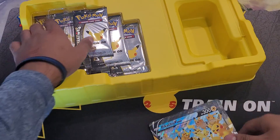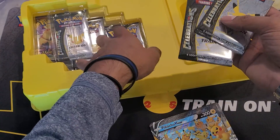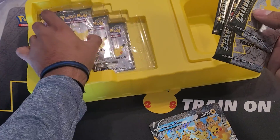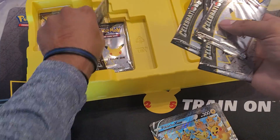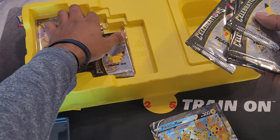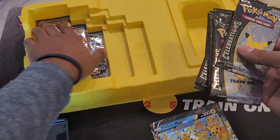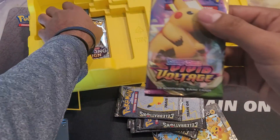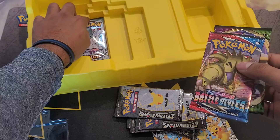These are the ones I was looking forward to because I haven't opened a single one and I've been wanting to open these — I haven't actually been able to get any. So there's all six of those, and we get Vivid Voltage, awesome, Battle Styles, awesome.